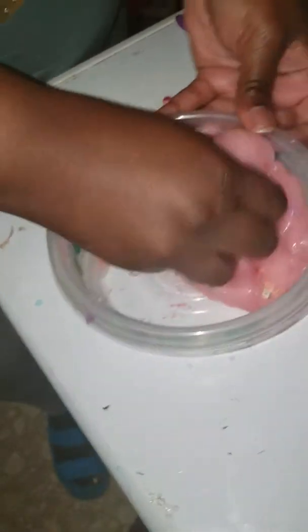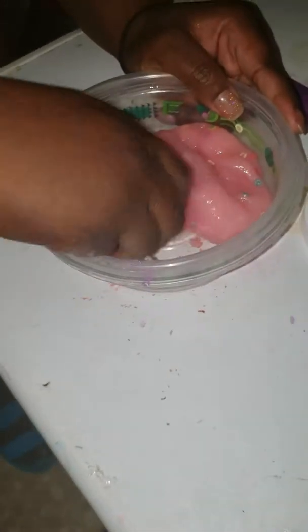Joy made her first slime, and it's all hers. Yes! Ain't that right? Yes. Finally — she finally made her slime, and she did it. I did good. And she did a really good job.